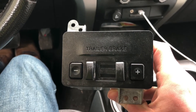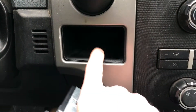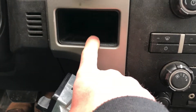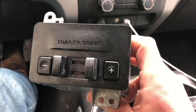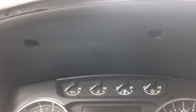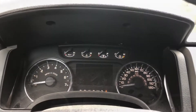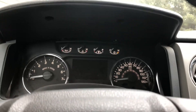For my latest project, I'm going to try to get this in there so I can control my trailer brakes. To start off, I've got to take off these right here and pull that trim panel down. I removed those two seven-millimeter hex head screws with my ratchet.